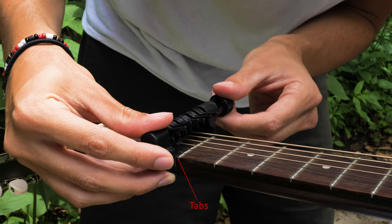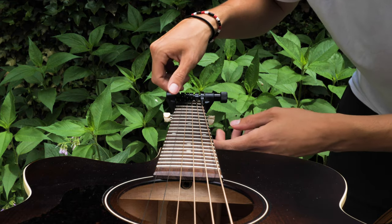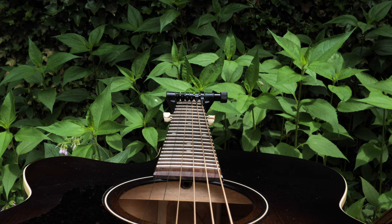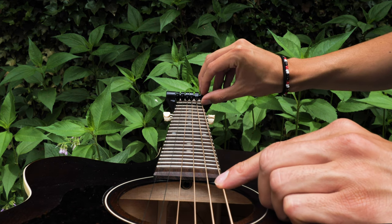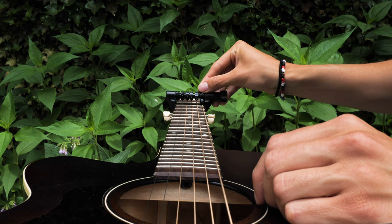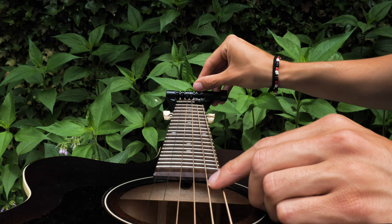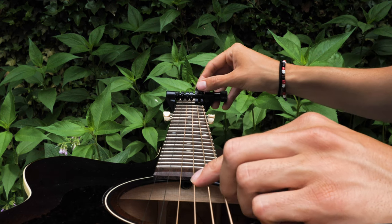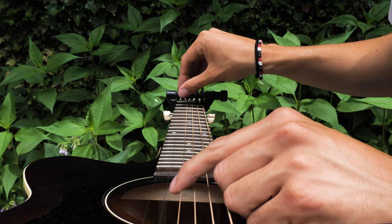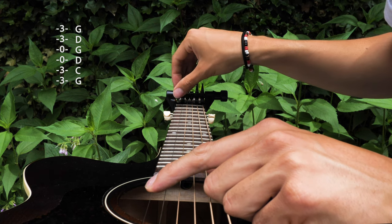We want to make sure that the tabs are flush along the fingerboard. Tighten it up with the knob. And now we want to pick which strings we want to capo. So let's do a Gsus4 type thing. I'll play the string before I capo it. So low E becoming a G. Here's an A string becoming a C. And then we're going to leave these two open — D and G. And then the B will become a D, and then the E will become a G.